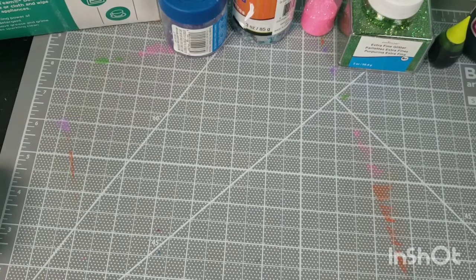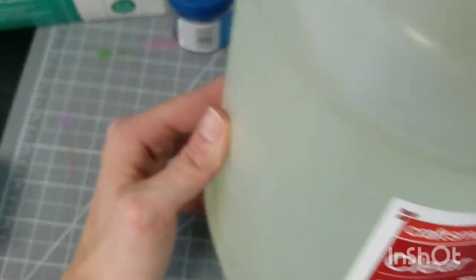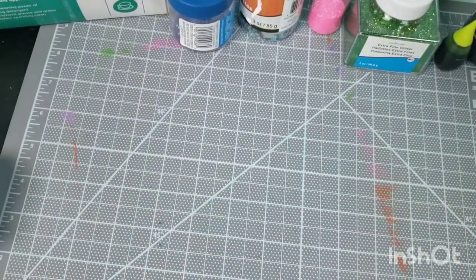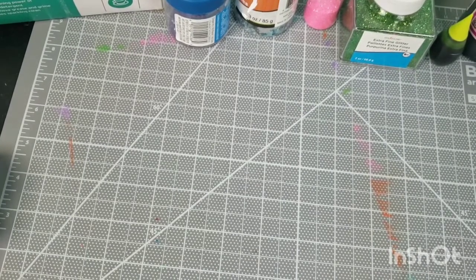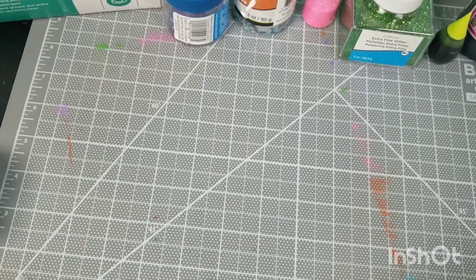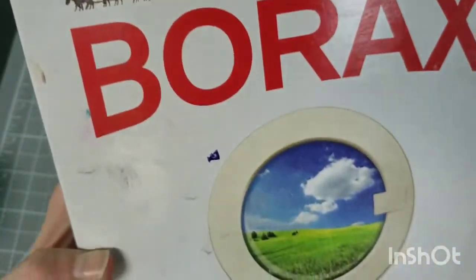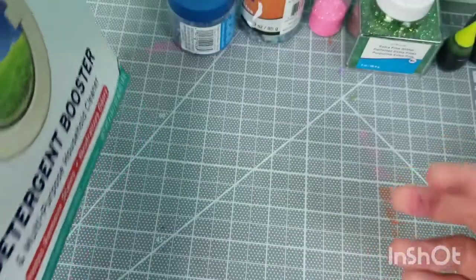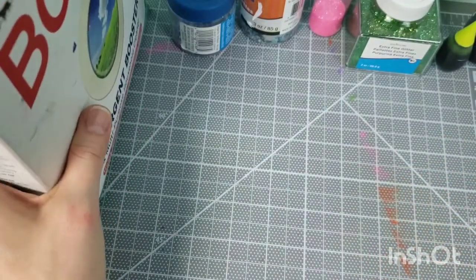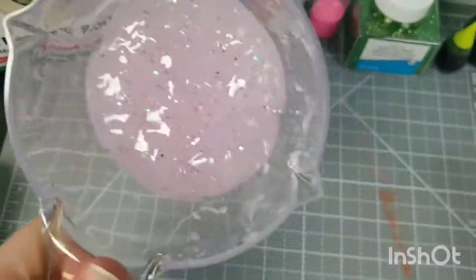It goes a long way, especially in the clear glue slime, which is made with this stuff right here — I just have this big gallon size container of clear glue. I got it at Michael's, their store brand, but you can use Elmer's. I've also got some containers of warm water. I'll talk about measurements in a second — and borax, this stuff right here. You get so much of it. I just wish they had a smaller container — four pounds — and you're only going to use a teaspoon.